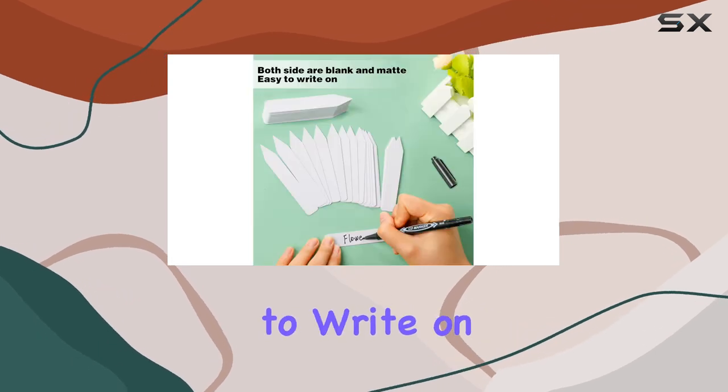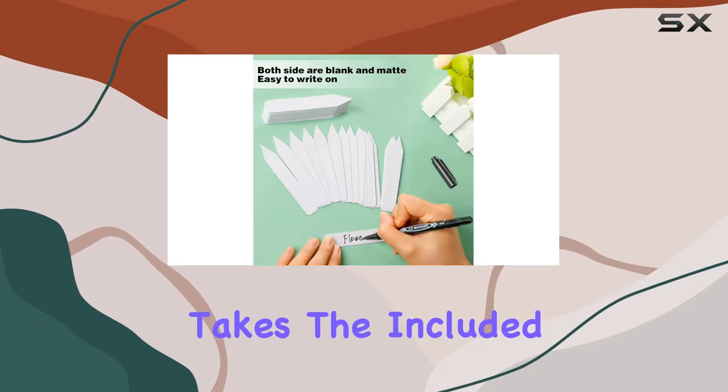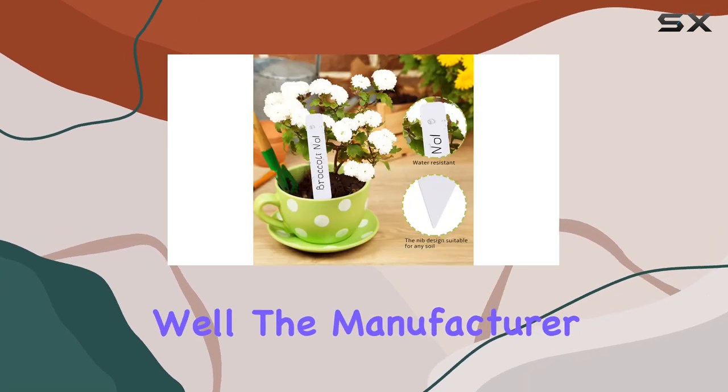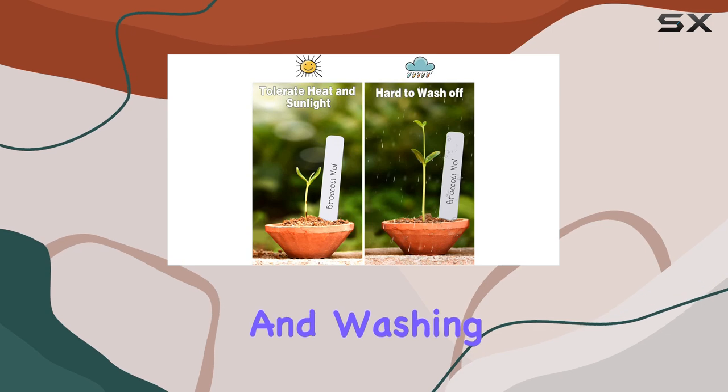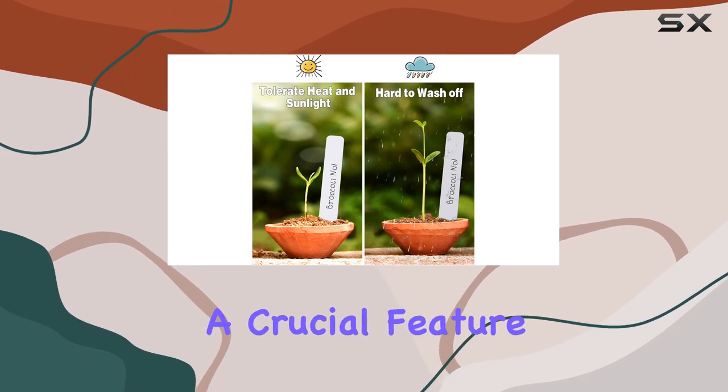The labels are easy to write on. The matte surface takes the included permanent marker well. The manufacturer claims the ink resists fading from sunlight and washing off in the rain, a crucial feature for outdoor use.